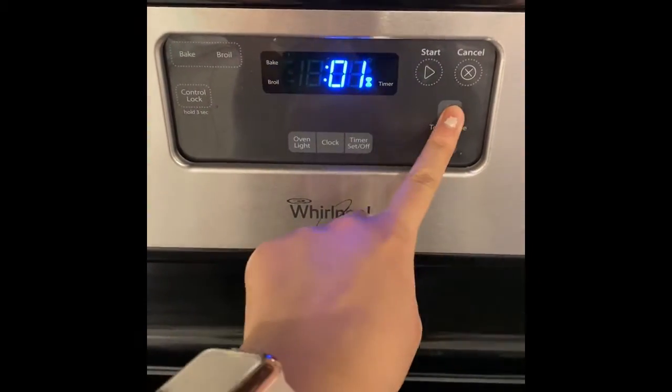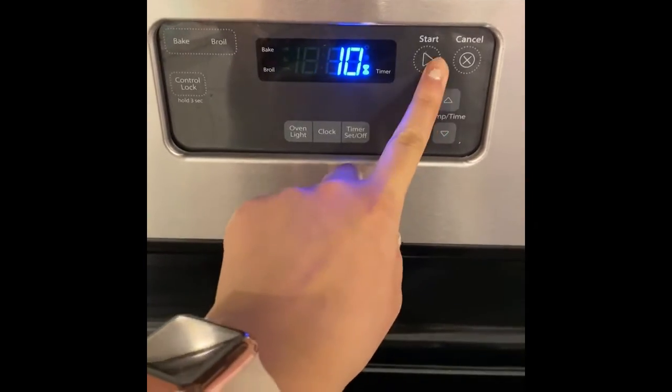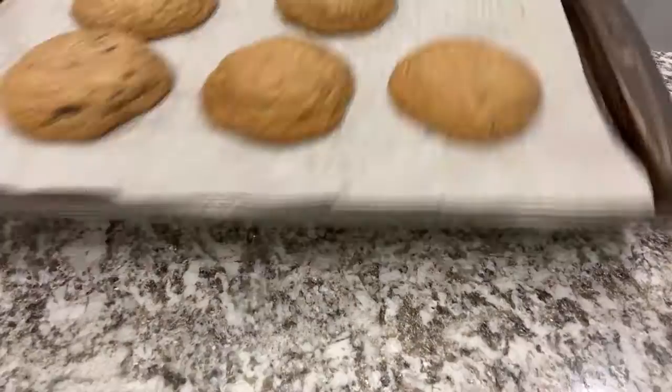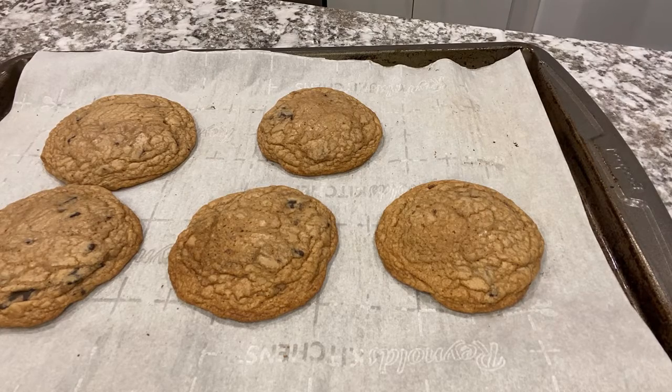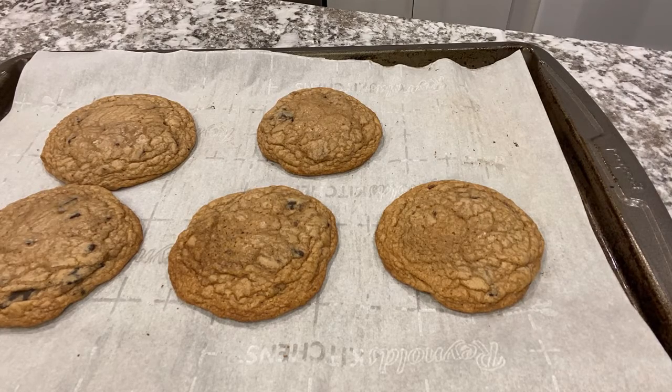You're going to set the baking time to exactly 10 minutes. When you take these cookies out of the oven after 10 minutes, they're going to seem like they're not finished, but they still cook a little bit once you take them out, so don't worry about it.